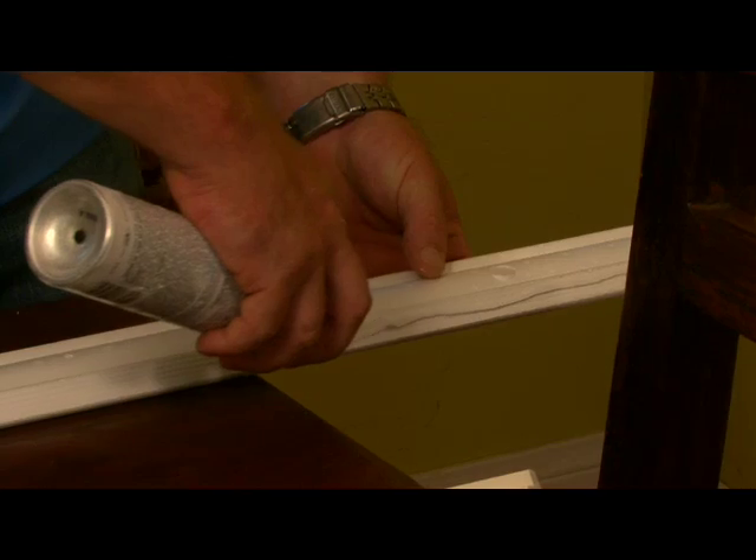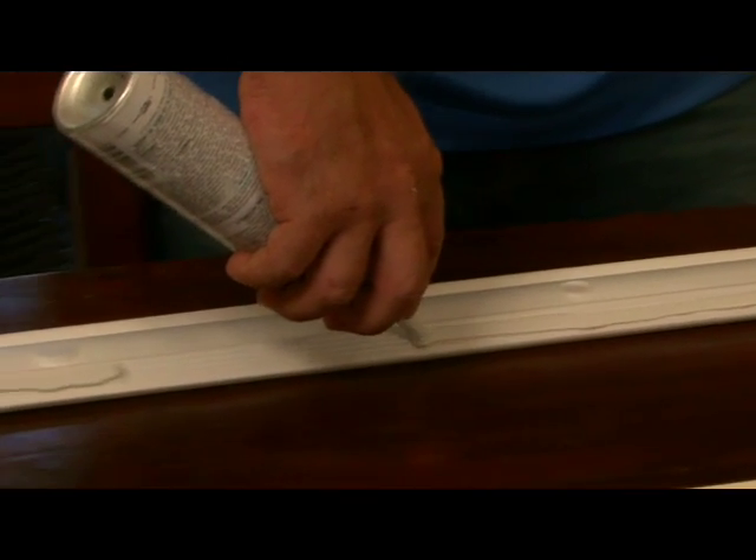If your wall is longer than two full lengths of molding, simply measure between both pieces and cut to fit.